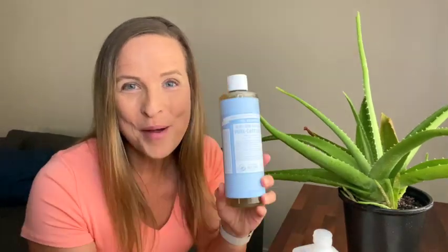Now you know my proven five-step process for how to get rid of mealybugs on your houseplants. Click the link below to get the full step-by-step guide to learn how to get rid of them and keep them away for good. If you enjoyed this video, please be sure to subscribe to my YouTube channel.